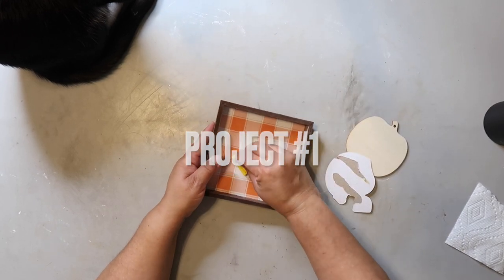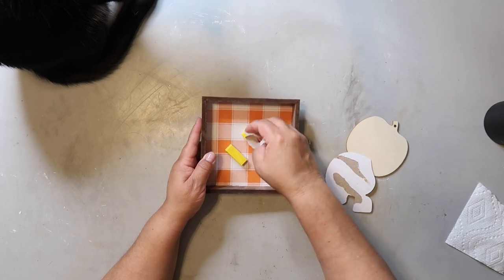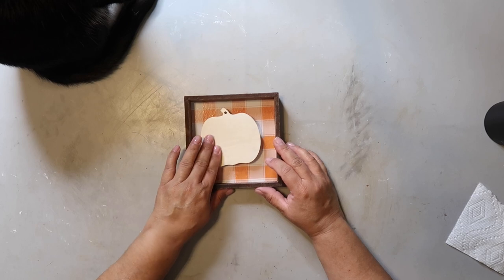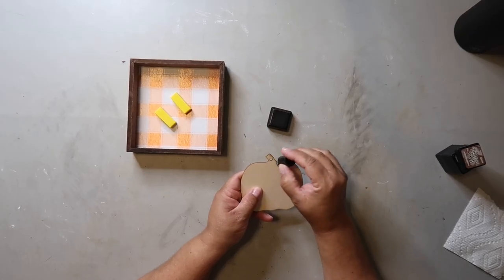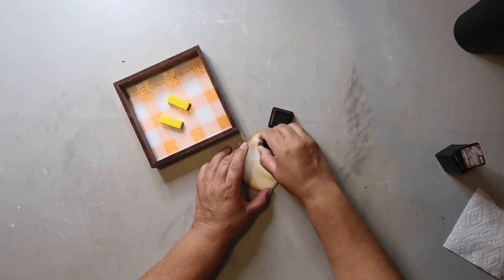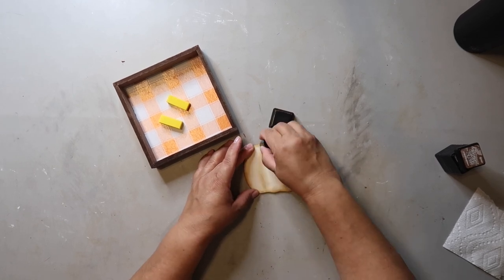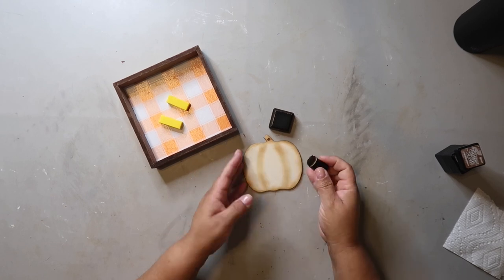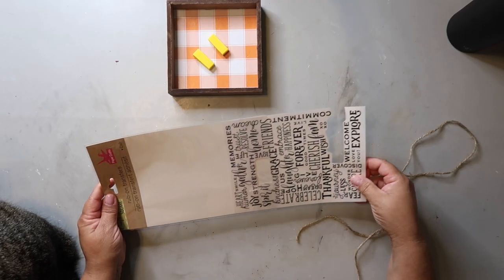The first project is more like a refresh. I got this sign from Dollar Tree and just popped the helmet piece right off, then made sure that my pumpkin shape would fit. Next I took some distressing ink and with my little sponge applicator from Hobby Lobby, I went around the edges of the pumpkin and also created some lines on the inside to give it more definition.